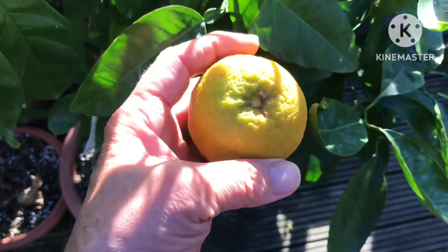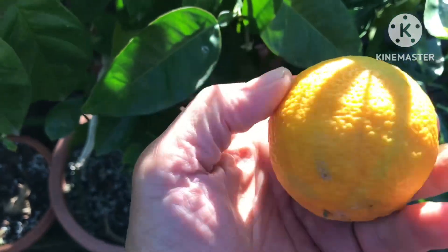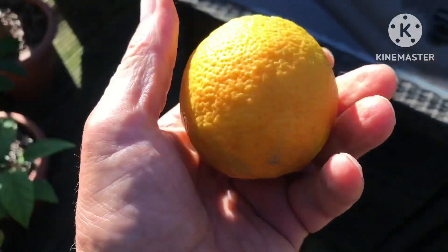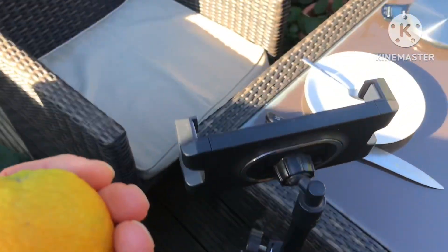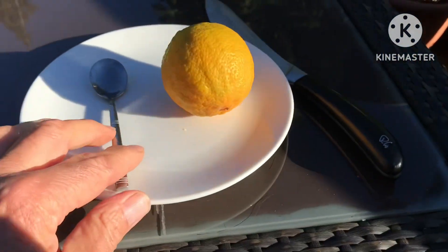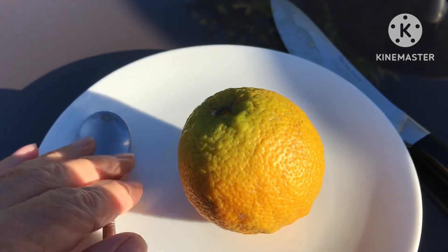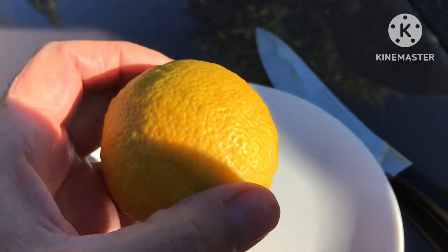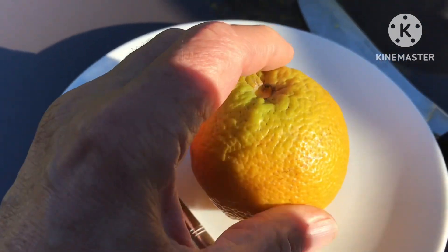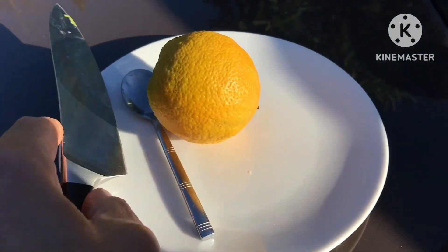The last one I picked, probably two or three months ago, had some coloration to the flesh and was a bit dry but did have some sweetness. There's no point leaving this one on the tree because it's not going to develop any further. I thought we might just pop it on a plate and cut it in half to see if there's any coloration on the flesh. I don't expect it to be edible, but it's pointless leaving it on as we go into winter.